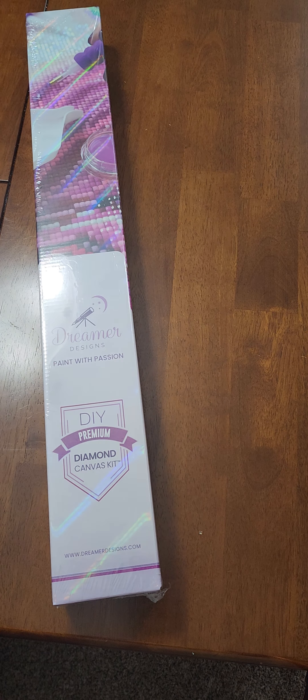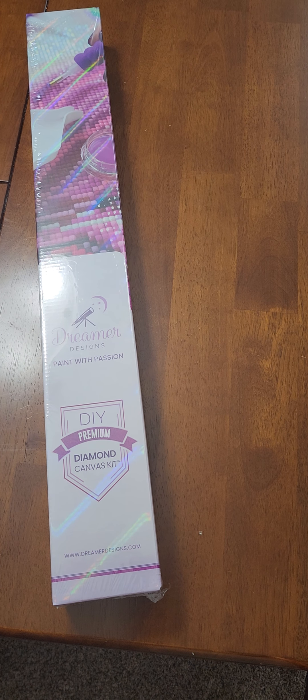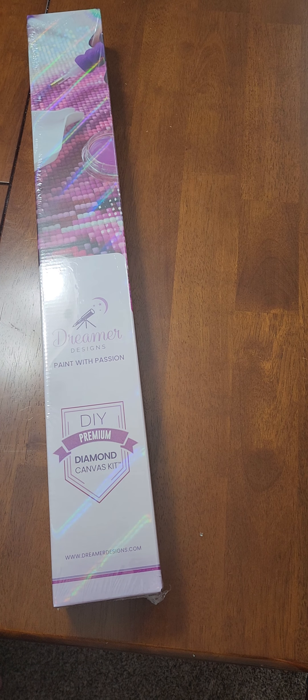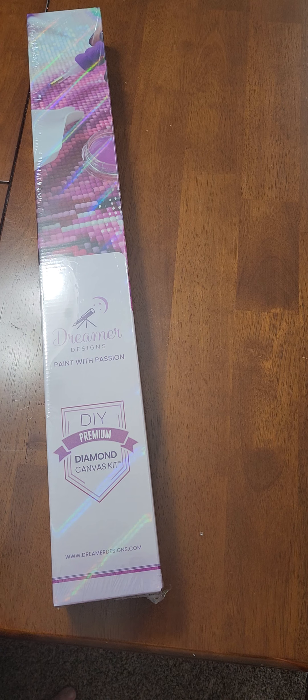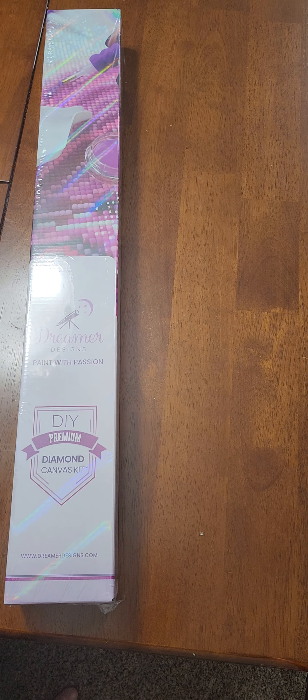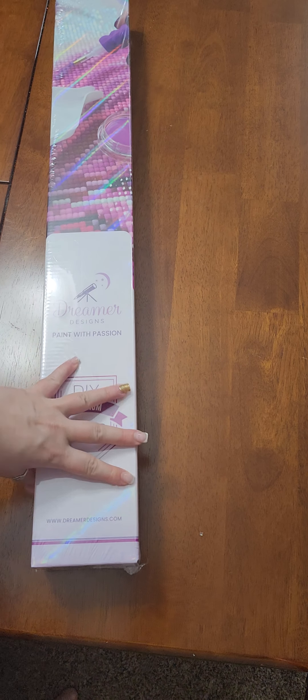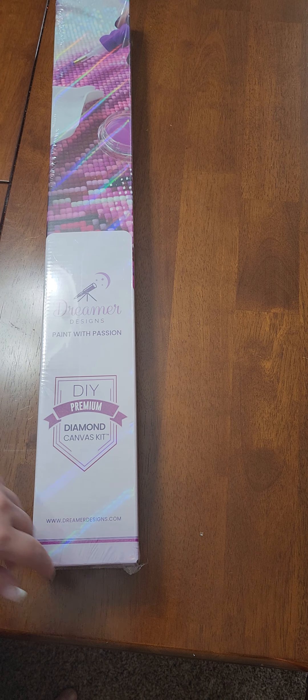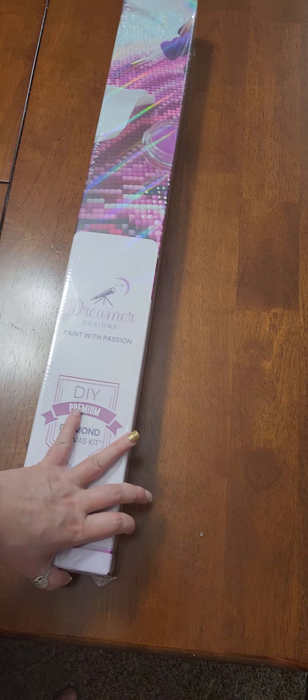Hello my friends, welcome back to Craft Horror here on YouTube, our own crazy little crafty corner of the universe. We are back with another Dreamer Designs unboxing, one of my favorite diamond painting companies. I do affiliate with them, so there will be a link below — if you click on it you save 15% and I make a few bucks that goes back into the channel for more content.